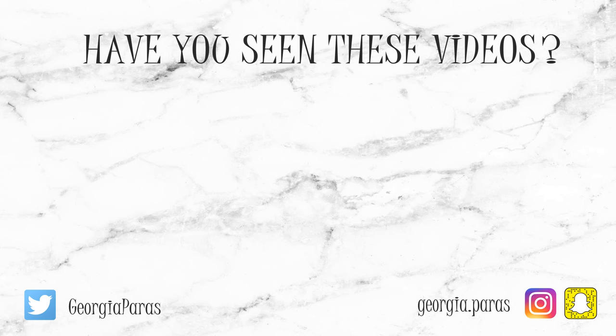Here are two more videos if you guys want to check them out — the left one is a Greece fashion and makeup haul, and the right one is a chatty full makeup tutorial. I hope you guys like them.